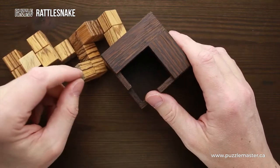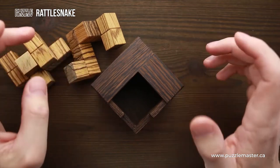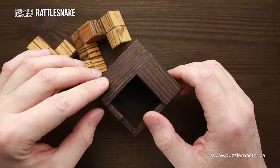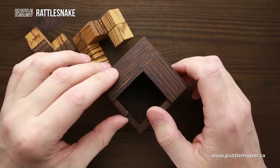This puzzle requires 18 steps to put all three parts inside the frame and 18 more steps to remove them. It takes 11 steps to remove the first piece, four steps for the second piece, and three steps for the third piece.